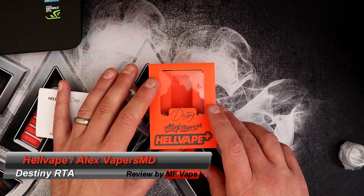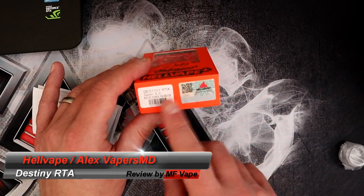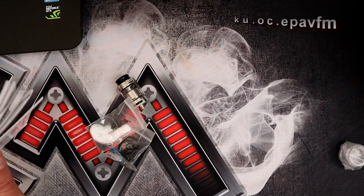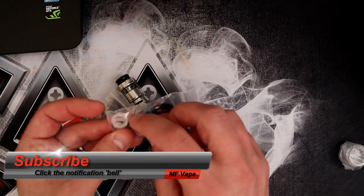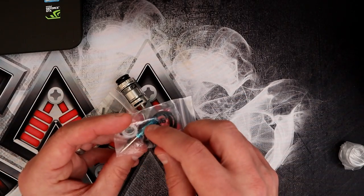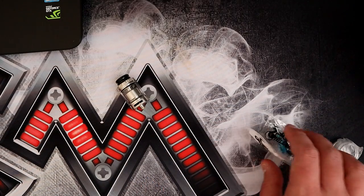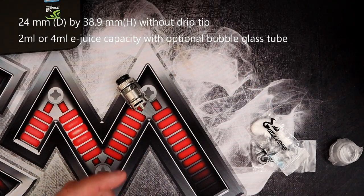We've got the Destiny RTA by Hellvape and Alex from VaporsMD, who's another YouTube reviewer. Got a stainless steel one here and the black one as well. This is the box it comes in — very hard to get open, so I've done it already. Inside you get a manual, a bag full of O-rings, a 510 to 810 to 510 drip tip adapter, a little screwdriver, lots of O-rings, a piece of shoelace cotton, and a 0.37 ohm coil that's installed in the black one.